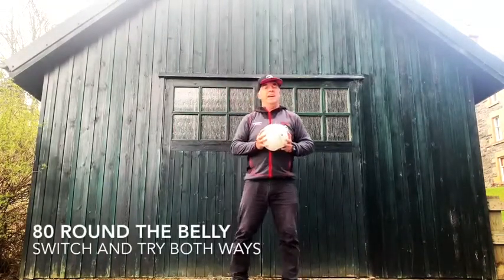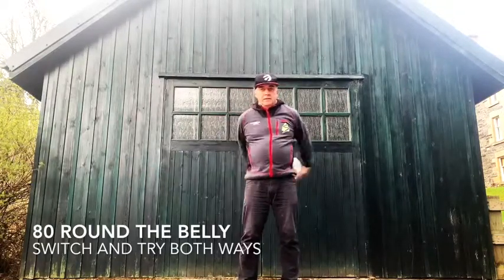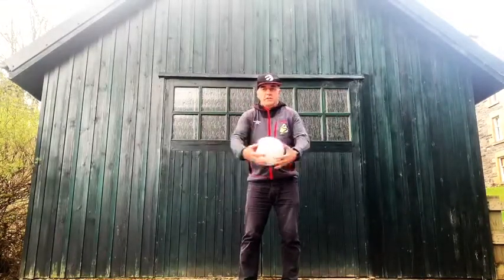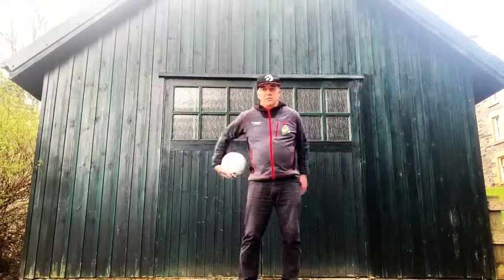Next challenge. 80 round the belly. You can go one direction, switch and try going in the other direction. 80 round the belly.